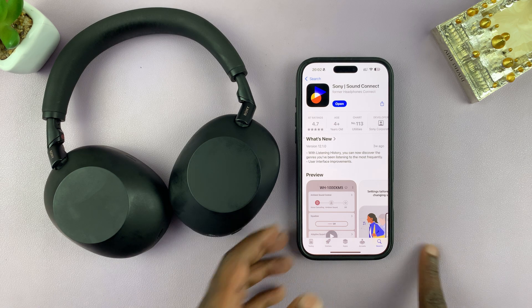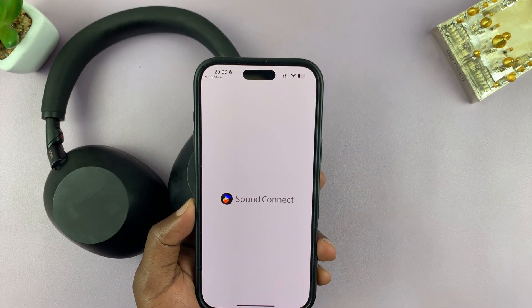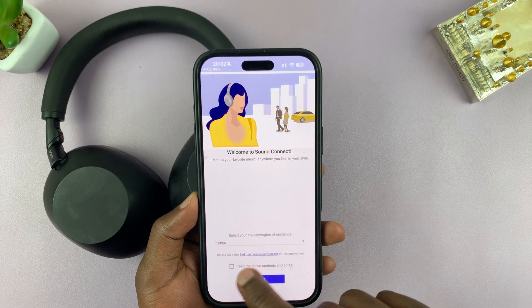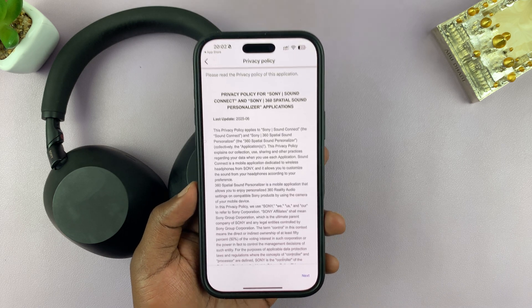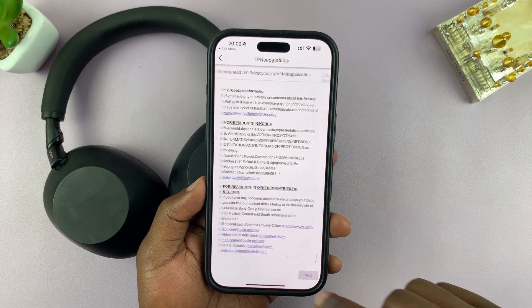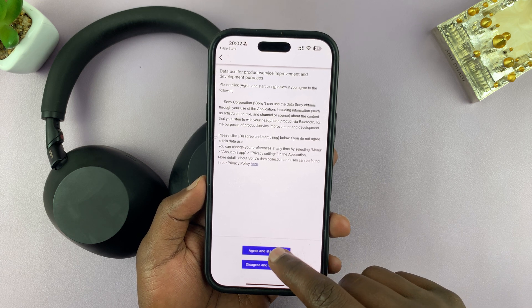It's already installed — it's a light app. I'll go ahead and tap on Open. You can see I'm going to be welcomed to this page. It's going to automatically detect my country. Read that and then tap on Start. Then you have your privacy policy, as usual with any new app — read it and then tap on Next, and then tap on Agree and Start Using.